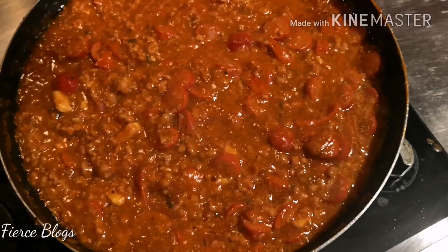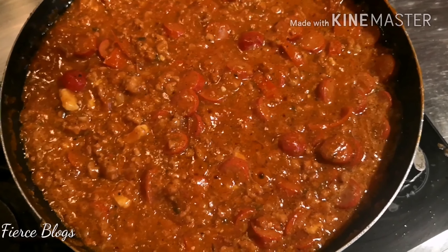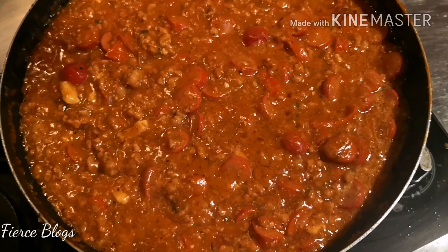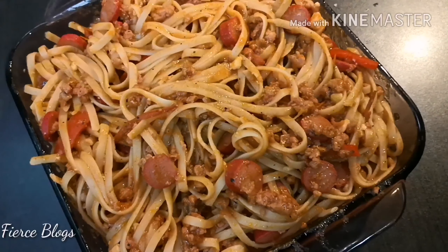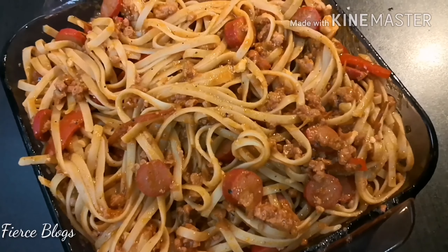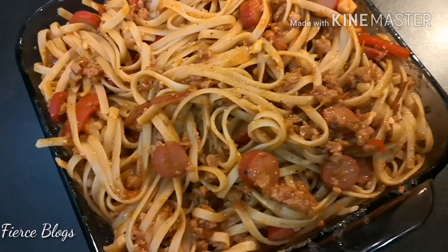Alright guys, we're back in the kitchen just checking on the ground pork. That's not enough for me yet — about 5 to 10 more minutes to get it golden brown, so the pork juices really come out. Because when you put the tomato sauce, the sauce will be enhanced by the ground pork juices along with the other herbs you added.